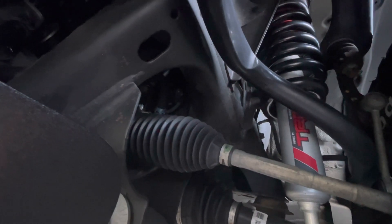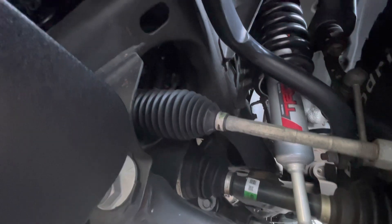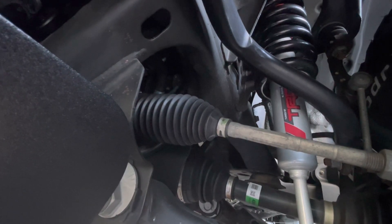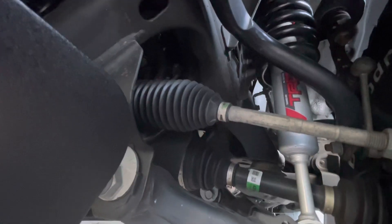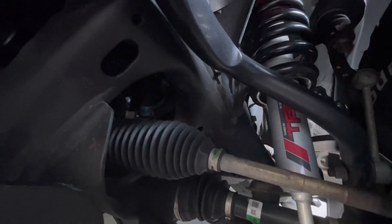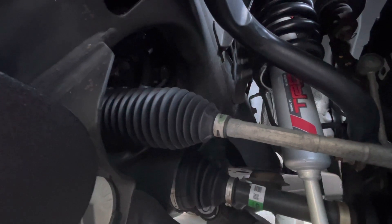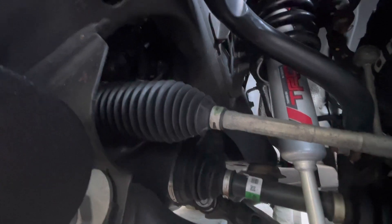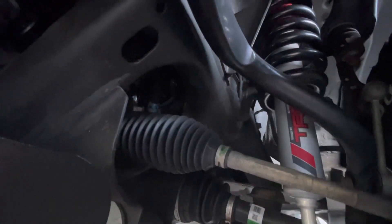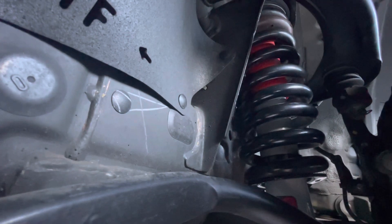So essentially Toyota claimed it wasn't compatible with double cab long beds versus it actually being compatible — but Toyota just didn't go through all the proper procedures to verify it could work. From what I understand, it's more of a disclaimer so that if you put it on and something does happen, they can say they never said it was compatible. Since I've had the lift kit on, I've had zero issues — no ride issues, no problems with my TSS sensor or technology package. Everything's been working great.